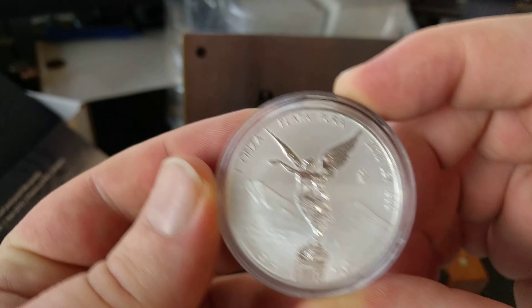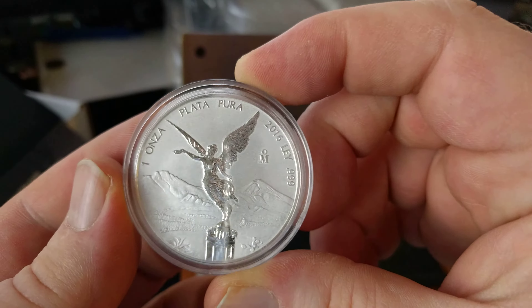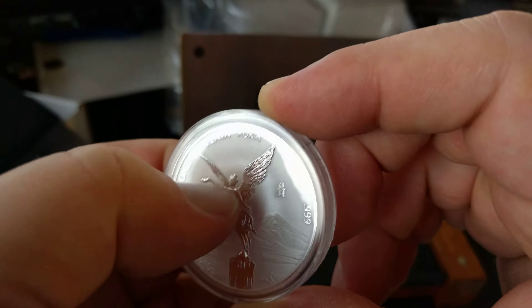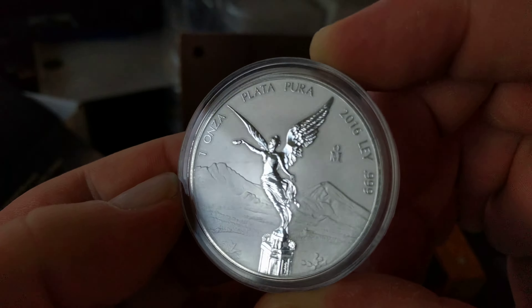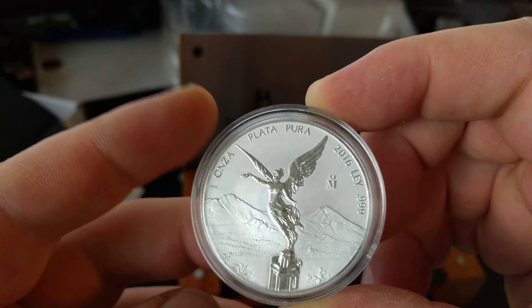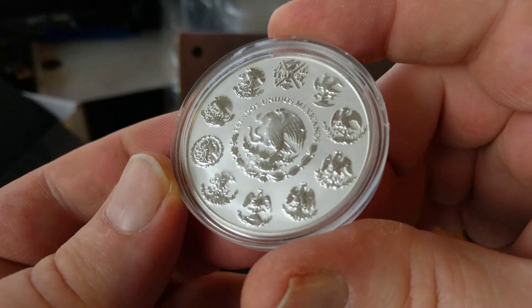Looking at the reverse proof — there you go. It looks pretty good. There's some smudges on the actual case, and there might be a little smudge next to her, next to the arm right there. I'll have to get it under a loupe to check.